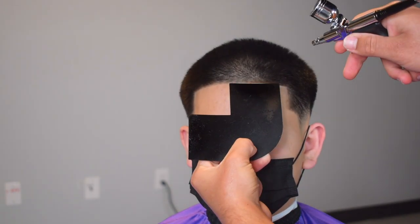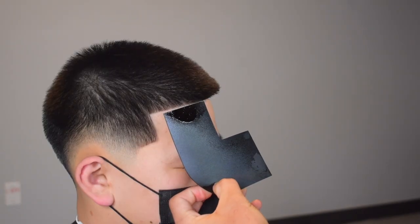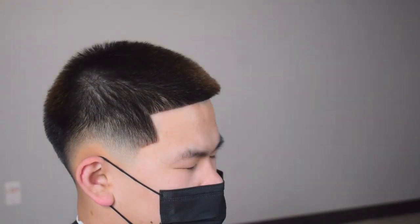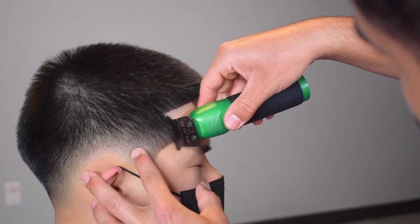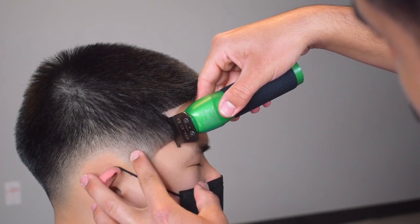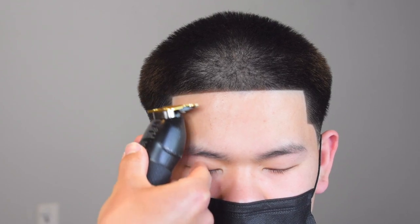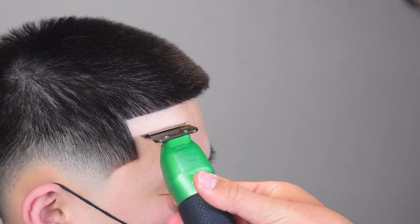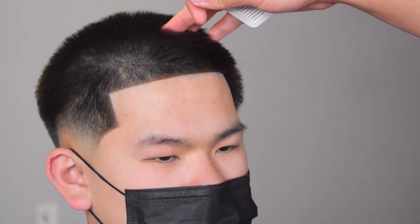Now we're going to spray some enhancements for that final touch. This is really going to make his hairline pop — this is something you also have to consult with your client first. I asked him if he wanted it and he said sure. After I spray enhancements I always want to go back and retouch it up, because sometimes you can over-spray, so you have to touch it up. We're finishing up his shape up — as you can see it's symmetrical, sharp, and straight.